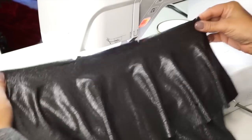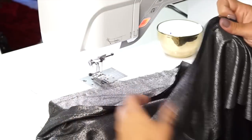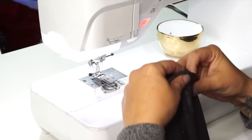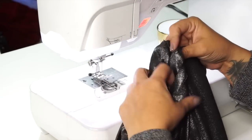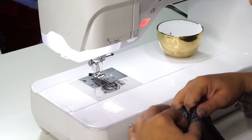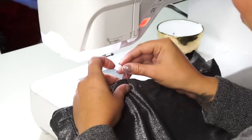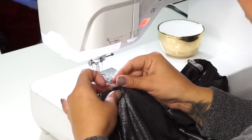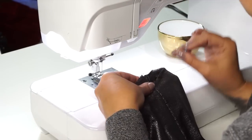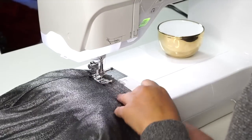Now we can attach our skirt to our bodice. I have my bodice turned wrong side out — right side on the inside — and my skirt right side out. Slip the skirt inside the bodice so that the right sides are facing each other. Make sure the front is aligned with the front of the skirt — check for those notches, double notch on your skirt and double notch on your bodice. Then pin at your side seams. Using a narrow zigzag stitch, sew through all layers attaching the bodice to the skirt, starting at one side seam — go slow and make sure you don't have any puckers or folds.